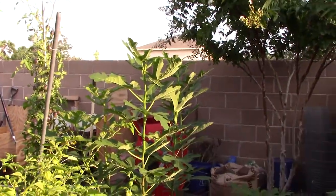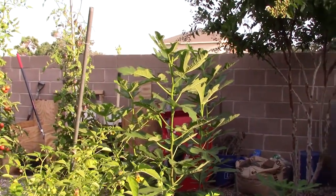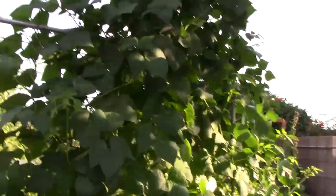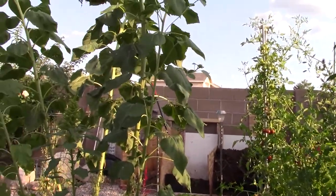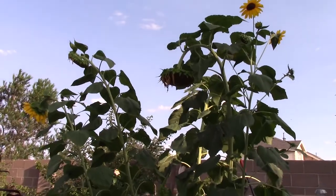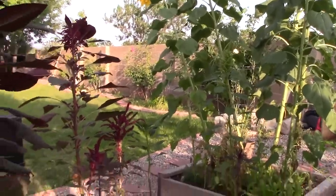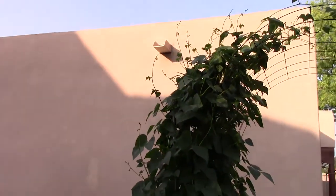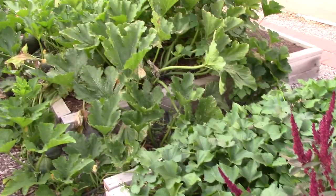Over here is my fig tree that I started from a cutting from my parents' fig tree. It has grown quite a lot — I'm really excited about that. It's got a few figs on there, so that should be really exciting into the future. Anyway guys, that is it from Anderson's Outdoors summer garden. Hope you enjoyed the garden tour, hope you found it encouraging as you think about what you can do with the garden space in your own yard. Thanks for watching this episode of Anderson's Outdoors — you guys take it easy and we will catch you next time.